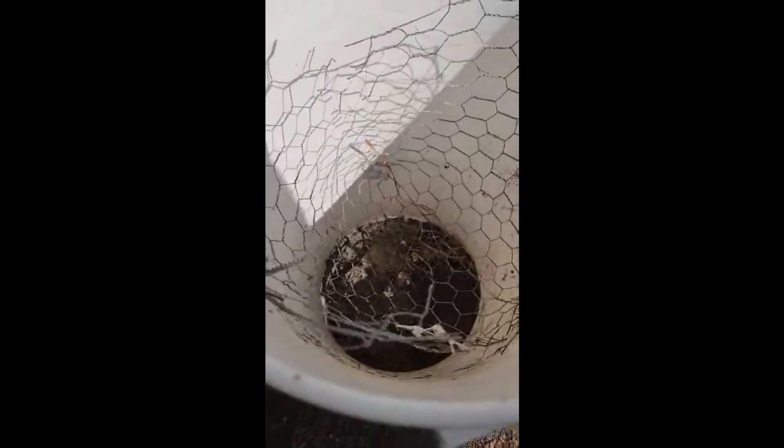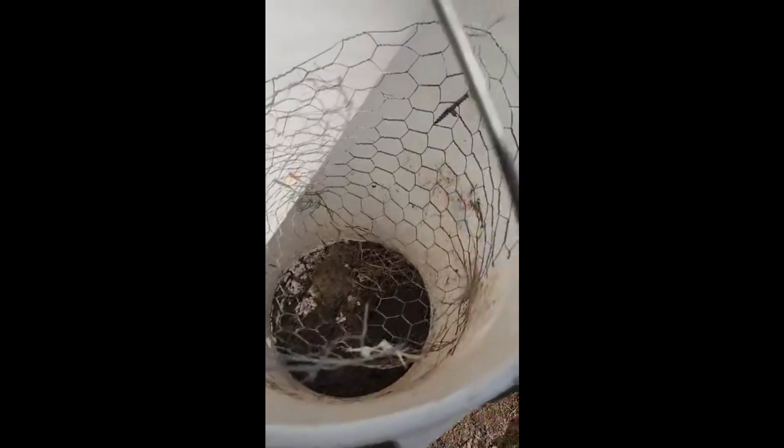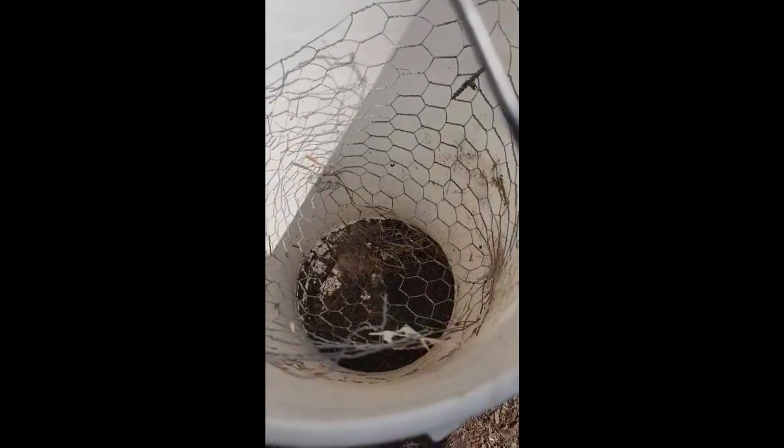I noticed last year the maggots crawled out the top a lot as well. I have some screws on the sides here just to keep the chicken wire or hardware cloth — whatever you have sitting around. We don't want this to cost a lot of money. This just keeps whatever you're putting in here about eight inches off the bottom of the bucket. You just need a couple inches to create a gap where the maggots are going to fall and either fall out the bottom of the bucket.